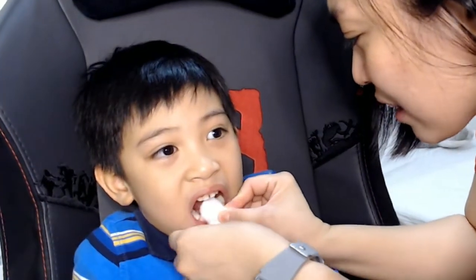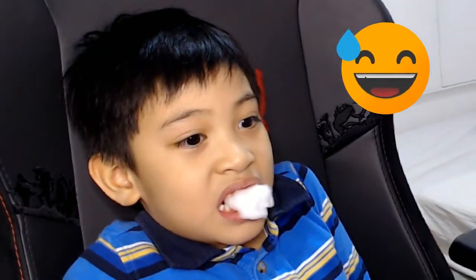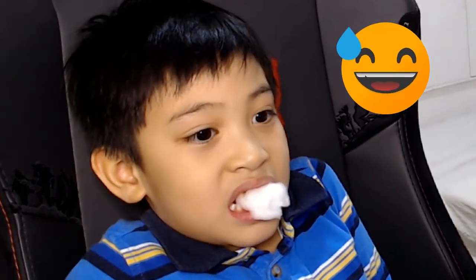Okay, so we're done now. Bye bye baby tooth. Hello permanent tooth. Thank you for watching. Bye bye!